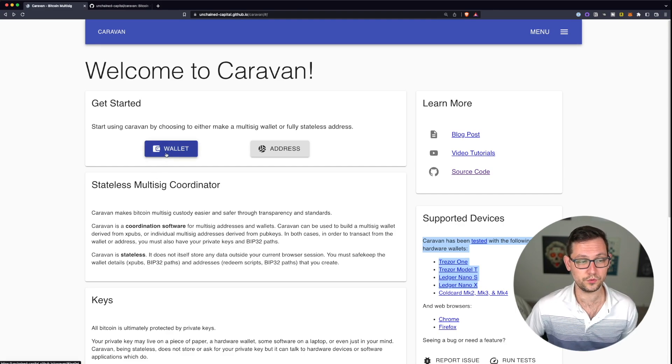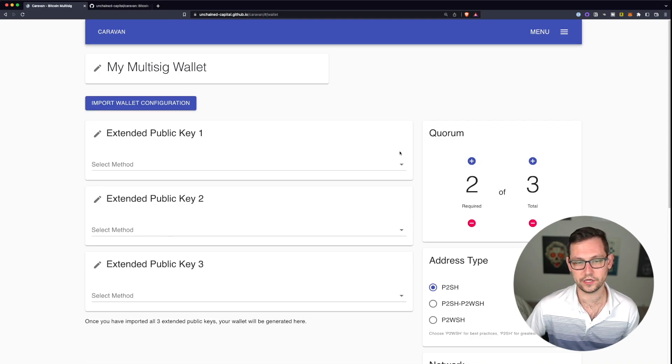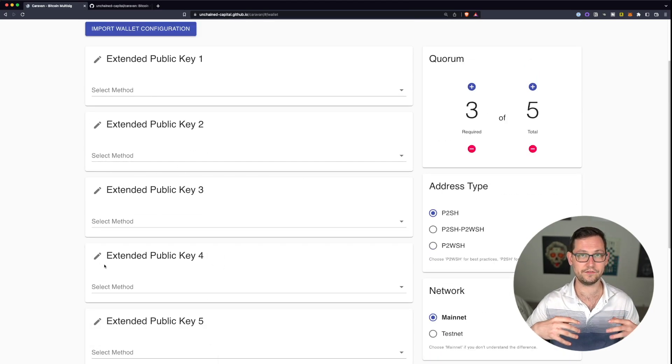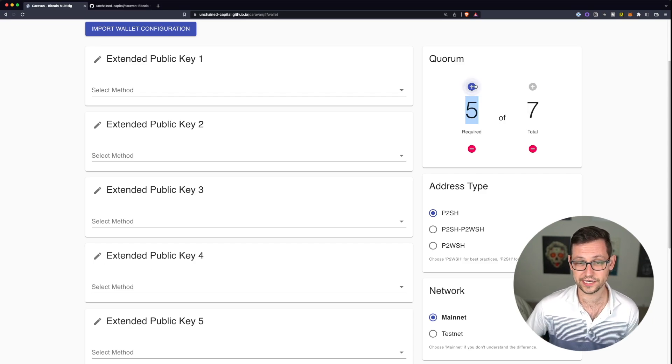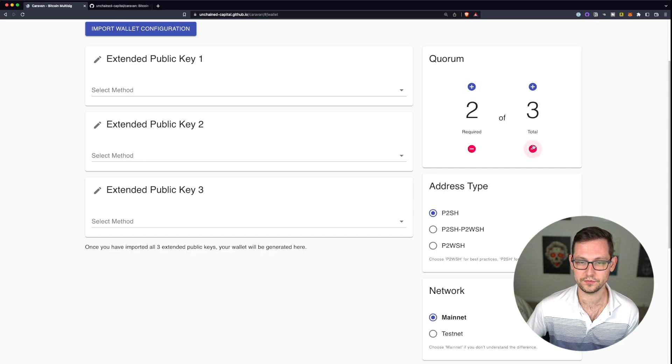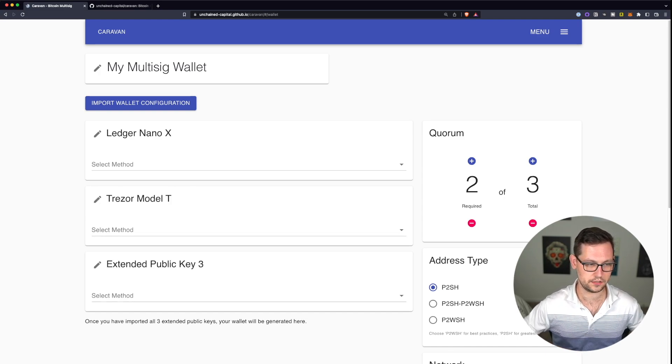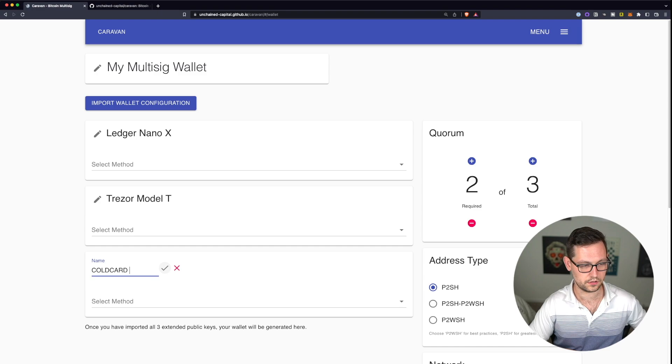The first thing we're going to do is click on 'Wallet.' Over on the right is the quorum box, where we decide the configuration of our multi-sig. By default we're doing a two-of-three, but you could do three-of-five — it just takes longer and requires setting up five wallets instead of three. You can extend all the way to seven-of-seven, though I'd recommend something like four-of-seven or five-of-seven. The three devices we'll use are the Ledger Nano X, the Trezor Model T, and the Coldcard Mark 4.